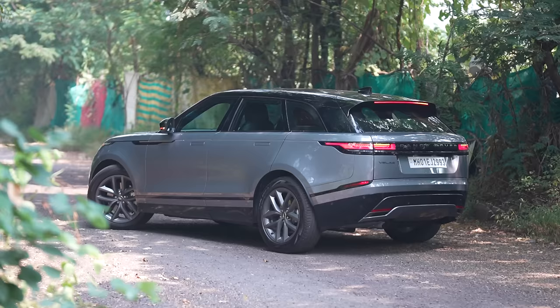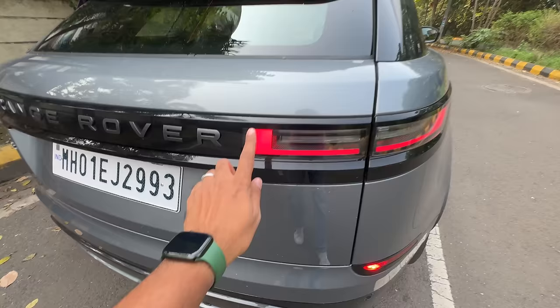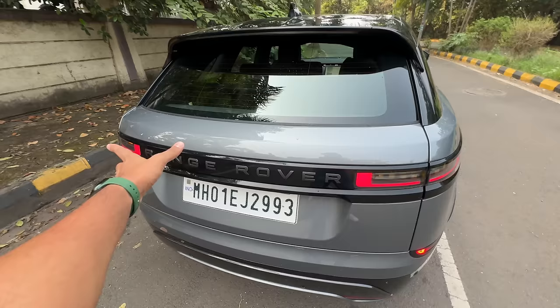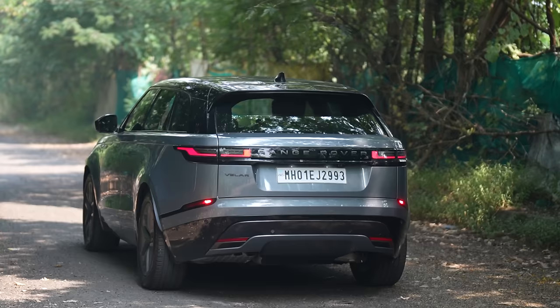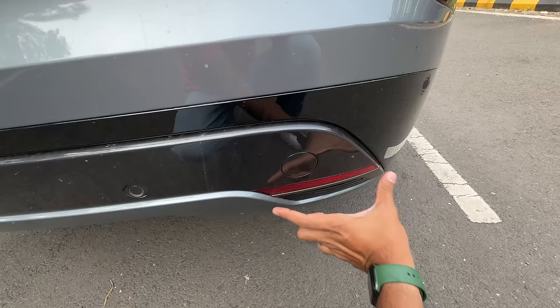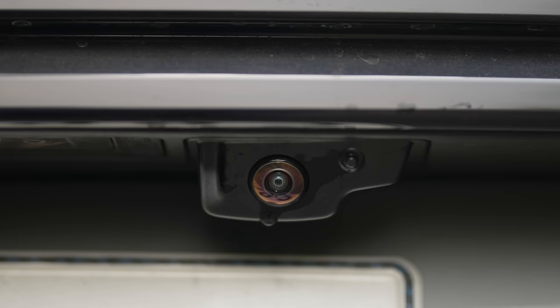Coming to the rear of the car. Again rear tyre size is the same, six parking sensors. Rear design is a bit different because the lights have been revised — earlier lights used to go like this, this one is a little different. Range Rover finished in greyish colour. The bumper has also changed. This is your towing hook. Earlier this reflector was here, now it has been moved right there. This camera actually has a spray to clean it as well.